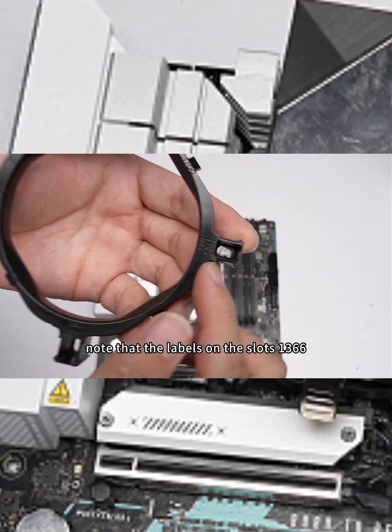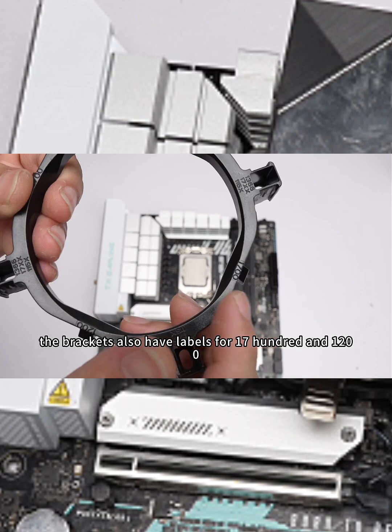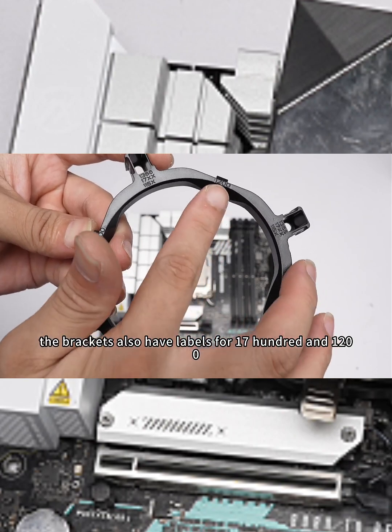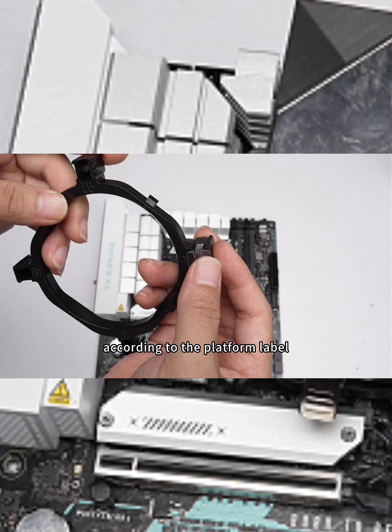Note that the labels on the slots — 1366, 17X, A100, and 15X — represent different platforms. The brackets also have labels for 1700 and 1200. Take out the transparent clips from the accessories and install them in the corresponding slots according to the platform label.